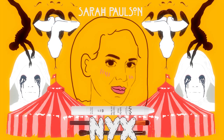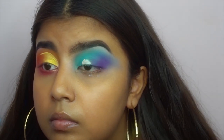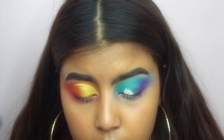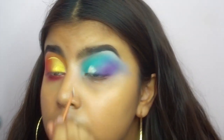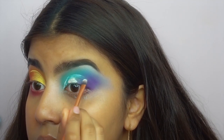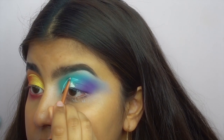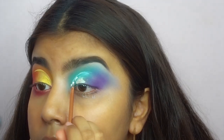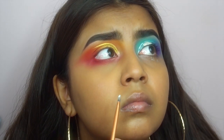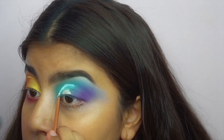So again I'm going in with the NYX jumbo pencil cutting my crease. Apparently I had excess product on my finger and I decided not to waste it — as everyone should, don't waste your stuff. Here you can really witness the struggle. Oh, that looks so messy.